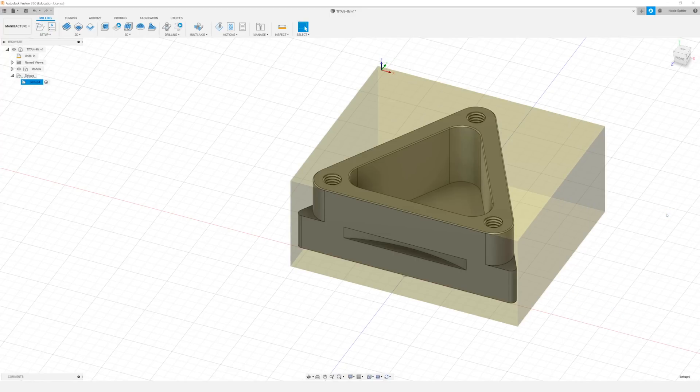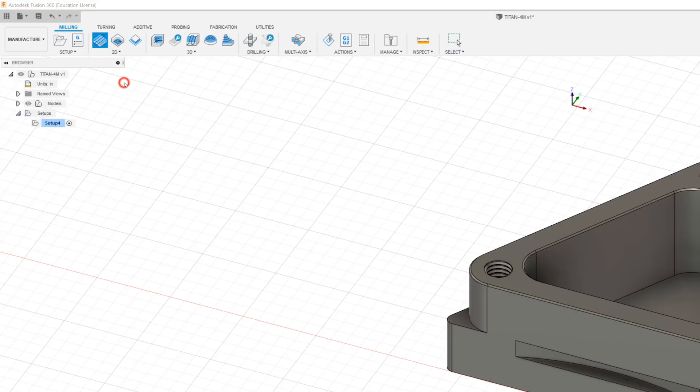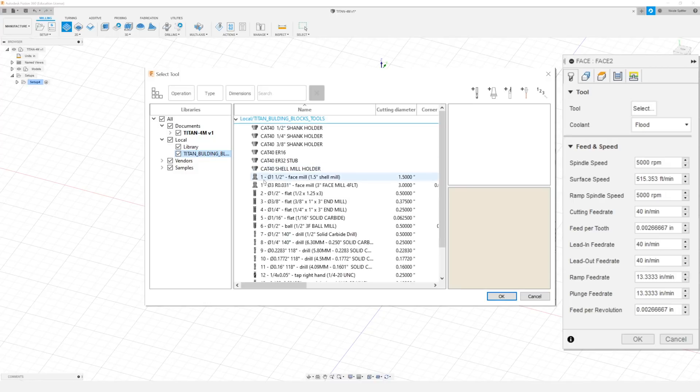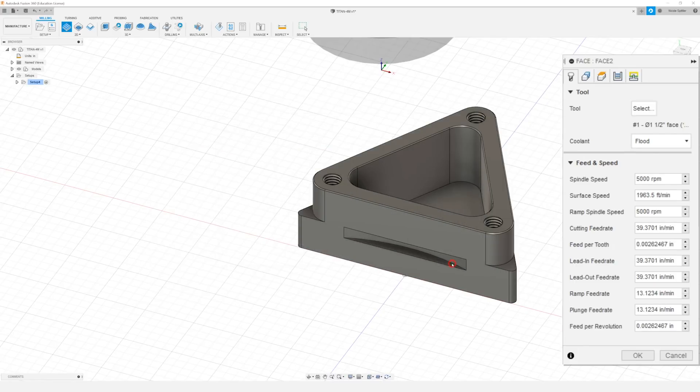Now that we've set up our stock, the next thing we want to do is face our part. So to do that I'm going to come up to 2D and drop down to Face, and we're going to select the tool from our library. We're going to use the one and a half inch face mill that we created in the Titan 1M Tormac video. For our spindle speed I want to set that to 4000 RPM and we want to set our feed rate to 20 inches per minute.